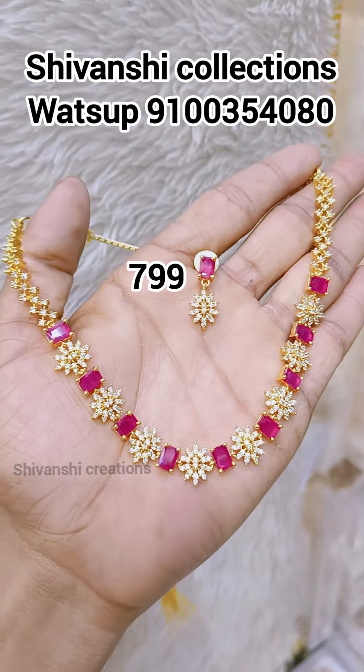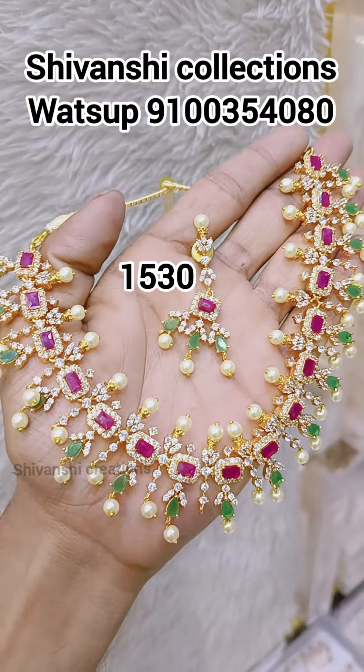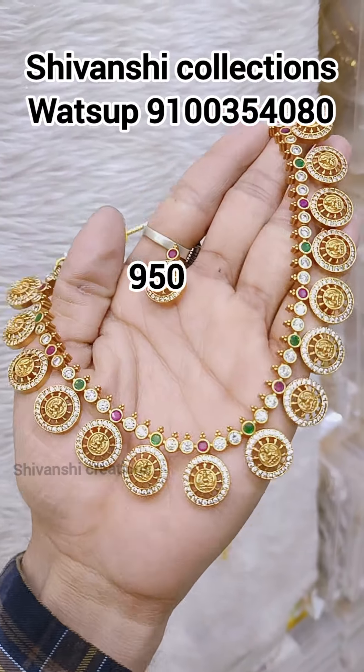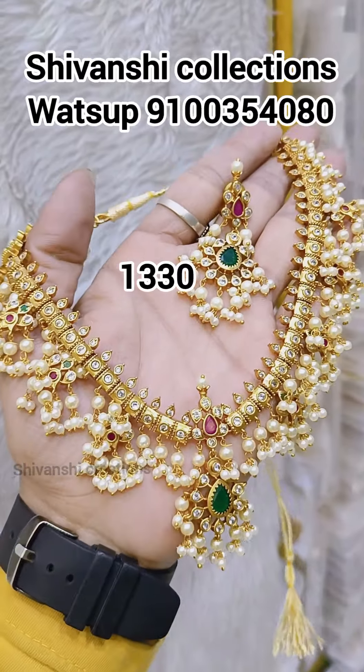Once the order is placed, payment is via PhonePe, Google Pay, and pre-payment. The payment screenshot and receipt are sent, and the complete address details are sent to confirm the order.